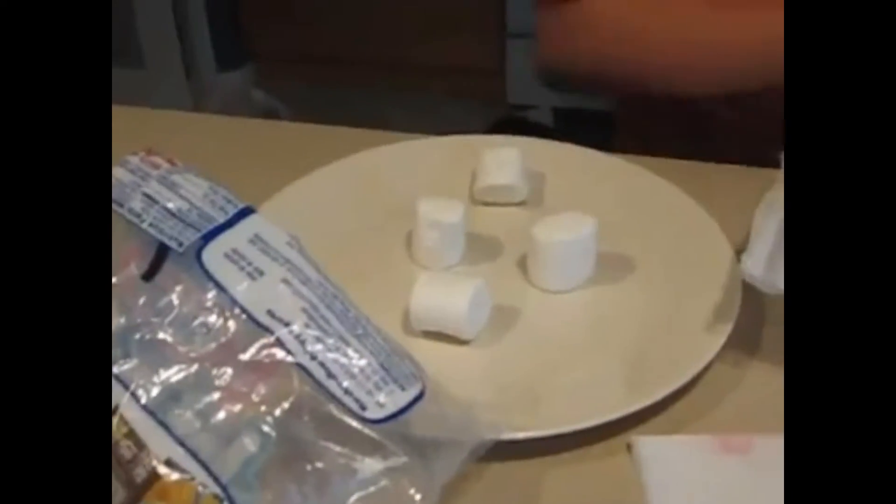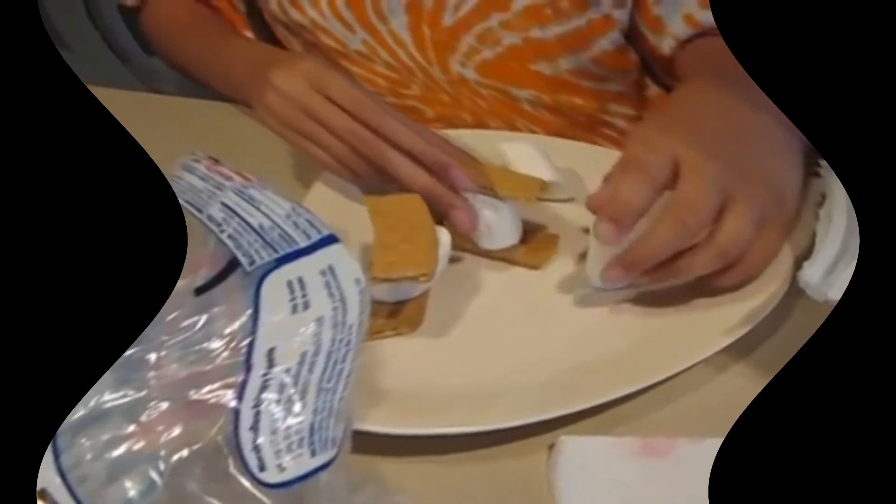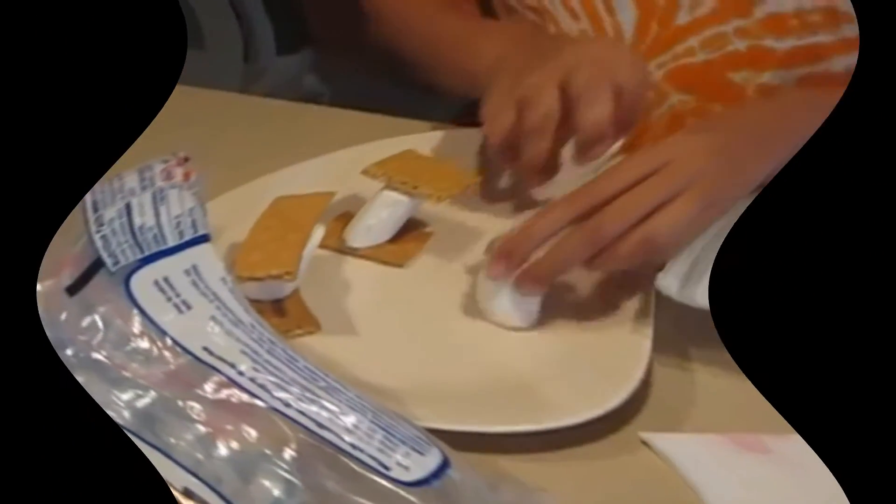And then we're going to need one cracker. Put one there, one there, one there, and one there. And then every marshmallow gets a home.